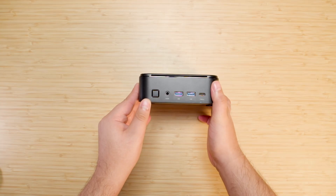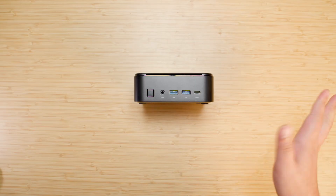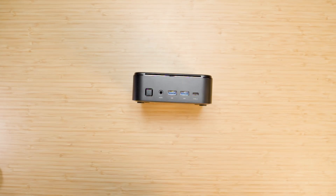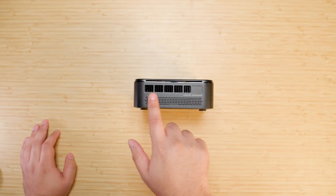Looking at the I/O: we have the power button in the front, what I'm guessing is a dual audio in/out port since it just says 'audio,' dual USB 3.0 in the front, and a USB-C — I'll have to check if it supports power delivery and display out.